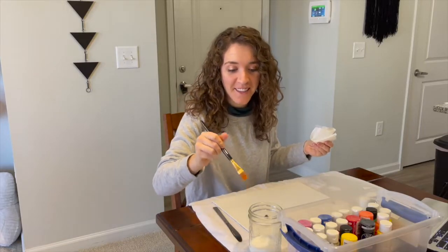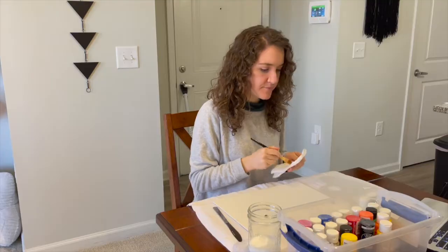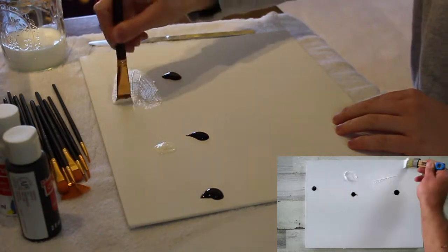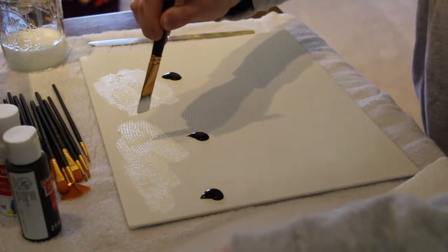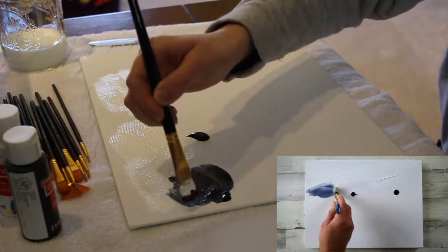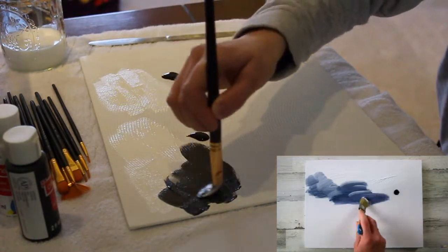Hopefully I won't mistake this white liquid for milk now and accidentally drink it. Kind of looks like he has some textured paint because mine looks very flat, but I know he's not using oil paint because it says that. There is this thing called thick body acrylics and that might be what he's using, and I've always wanted to try that, but I don't have it.